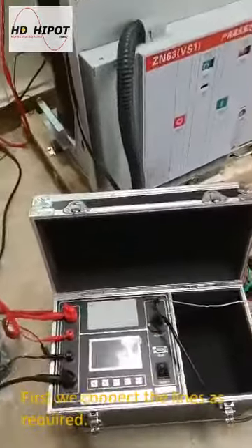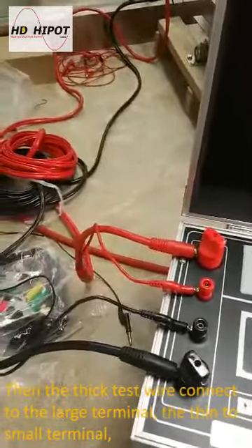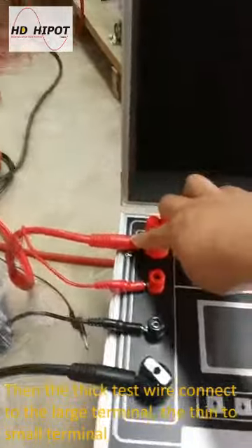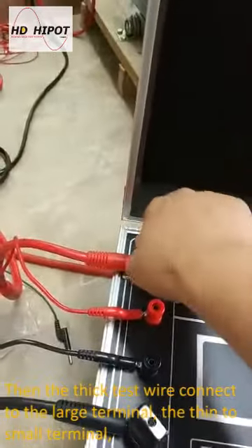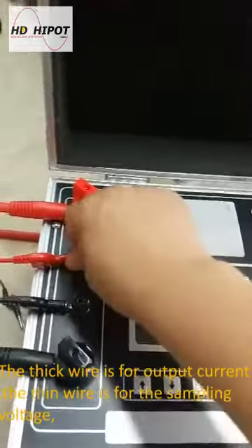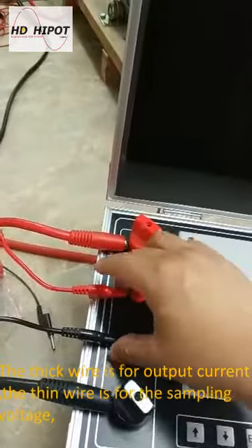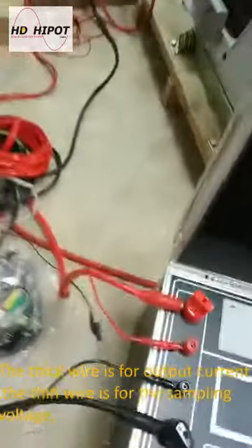First we connect the lines as required. Connect the power cable and the ground wire. Then the thick test wire connects to the large terminal, and the thin one to the small terminal. The thick wire is for output current, and the thin one is for sampling voltage.